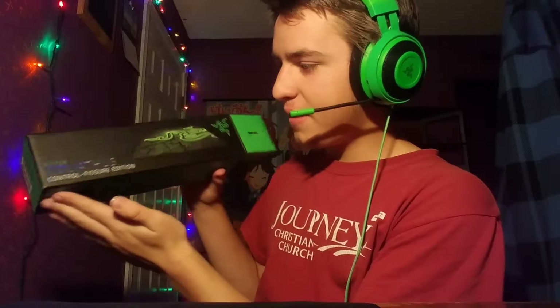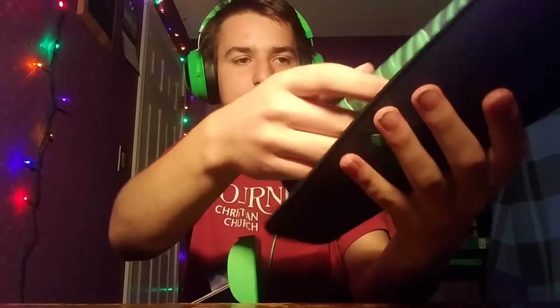Anyway, sorry for having so many unboxings in a row, but don't worry — there won't be any more anytime soon.